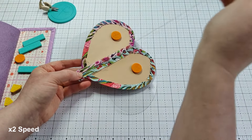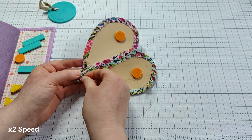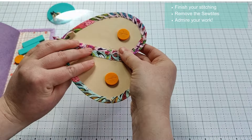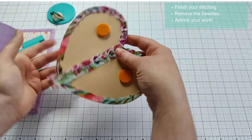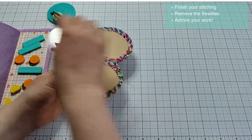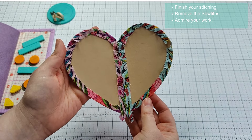You make a knot to tie off your stitches, and once you remove the Sew Tights your pieces are perfectly pattern matched and joined with no visible stitching on the front.